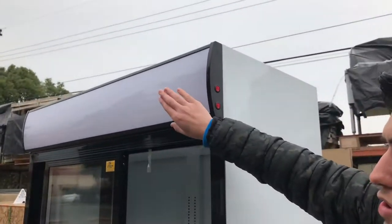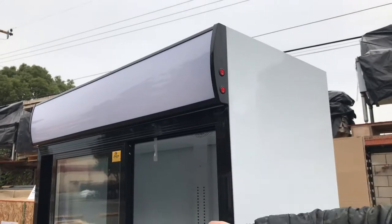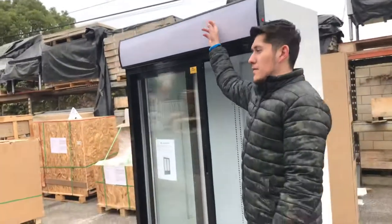One other thing before we go — over here on the top you have your panel, and it also lights up. Your switch is right here. The bottom switch controls the LED lights on the inside, and the top switch controls the lighting for the panel on the top.